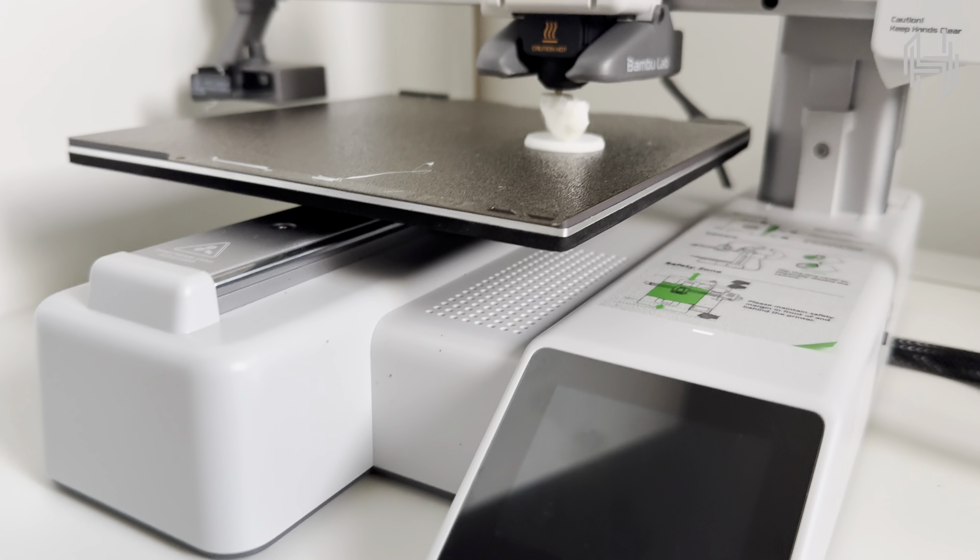Let me give you a closer look at everything we've got here. The build quality of each component really shows Bambu Lab's attention to detail. The textured PEI sheet has a nice finish that's going to be great for adhesion and easy removal. We can see the solid construction of the main frame, the precision direct drive extruder. You can also see the camera system and the clean cable management — everything feels really well engineered.